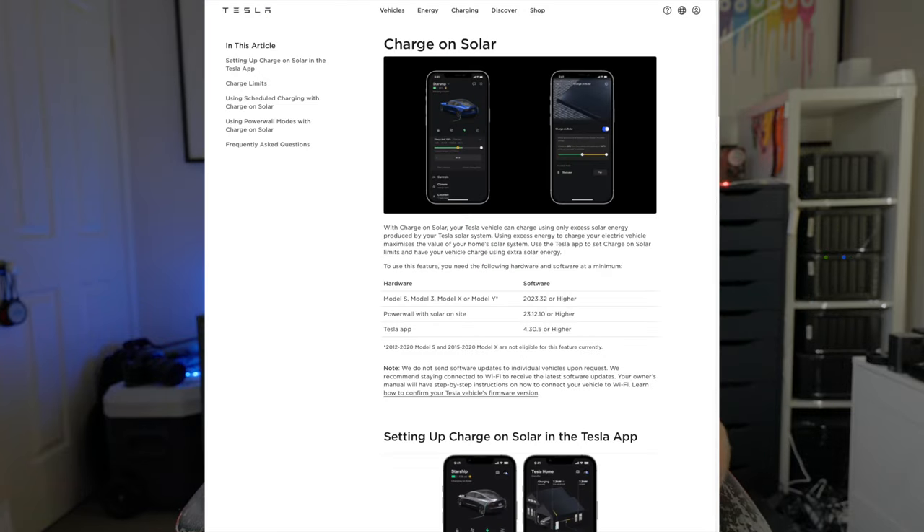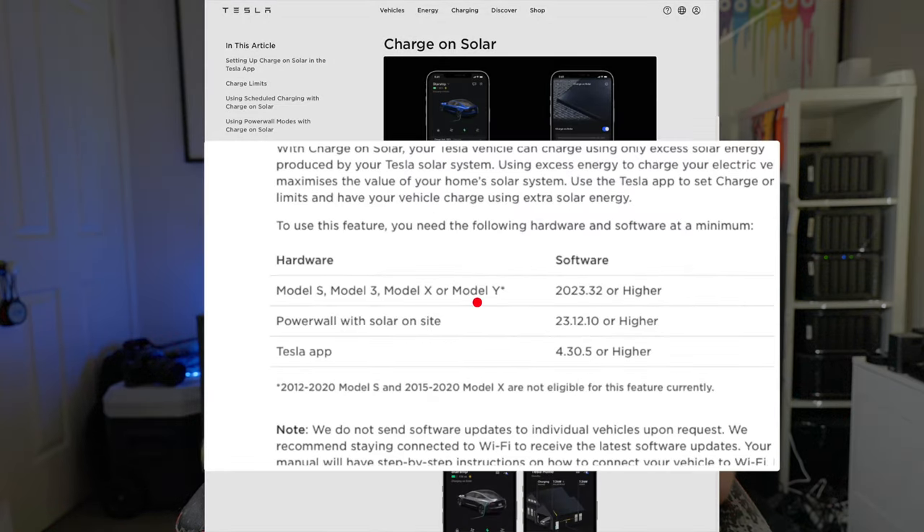Very excitingly, Tesla now lets you do the Charge on Solar thing natively. The prerequisites are: a Tesla Wall Connector (version 3, I think), a Model S, Model X, Model Y, or Model 3 with software version 2023.32 or higher, a Powerwall with solar on site running software version 23.12.10 or higher, and the Tesla app version 4.3.5. I'll put those details on screen. The reason you need a Powerwall is — and I'm assuming here — it's not actually the Powerwall doing this, it's the gateway that comes with it.